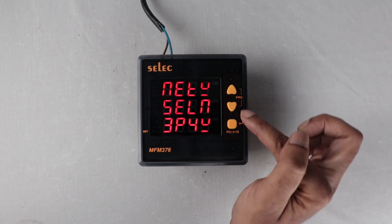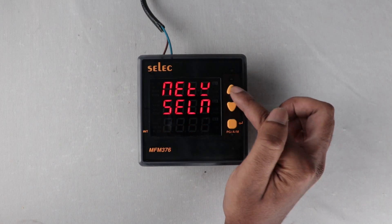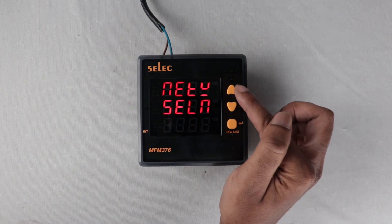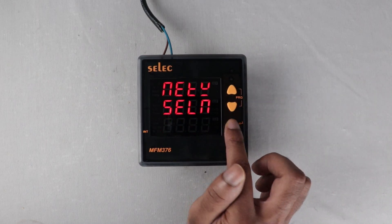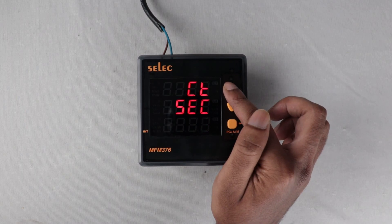Network selection: 3-phase 4-wire, 3-phase 3-wire, 1-phase 2-wire R phase, 1-phase 2-wire Y phase, 1-phase 2-wire B phase. CT secondary: set either 5 Ampere or 1 Ampere in secondary.